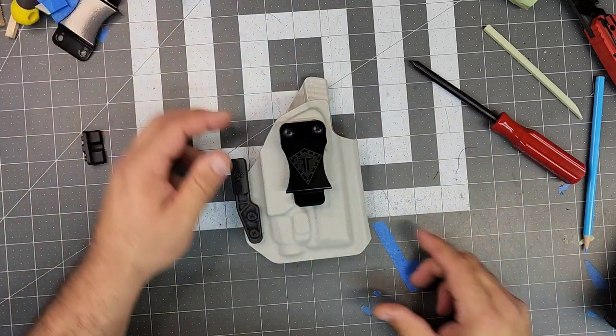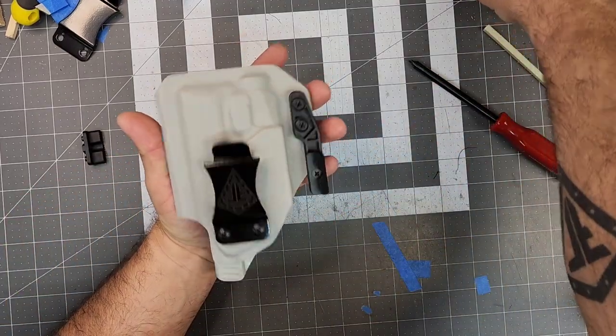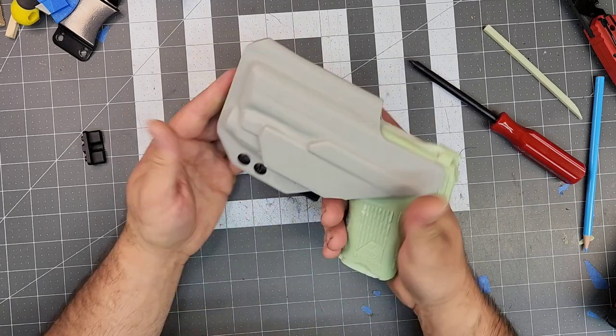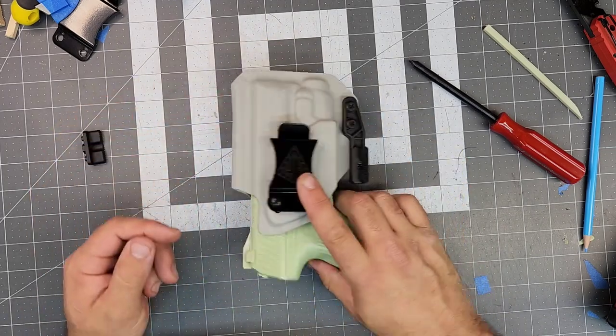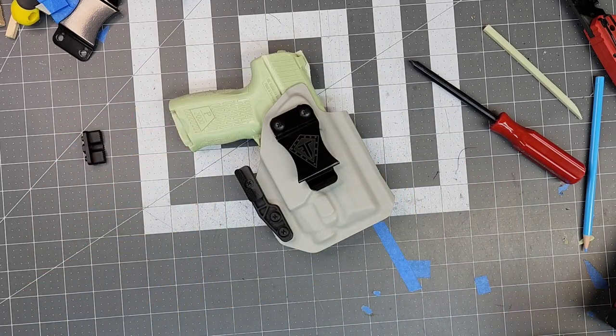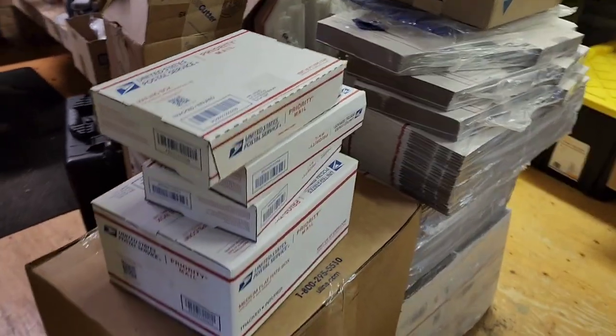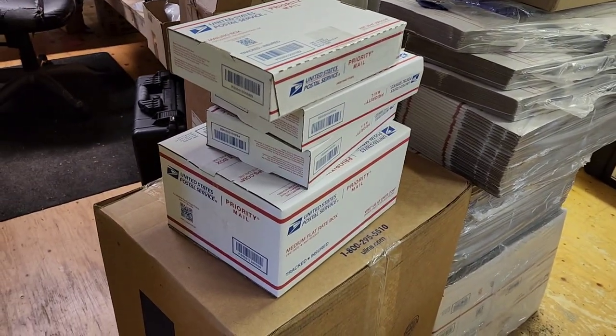And there is an inside the waistband right-hand holster for the H&K P2000 with TLR7 light. Hell yeah! And there we go — that's half of today's pile and I've still got a whole bunch to do.